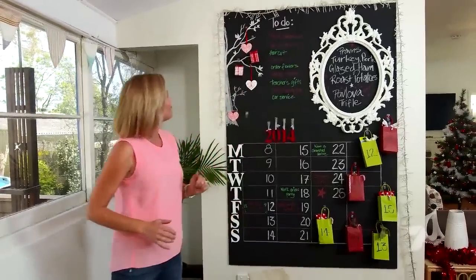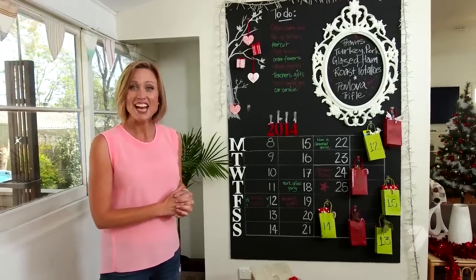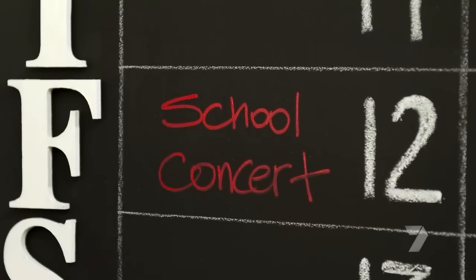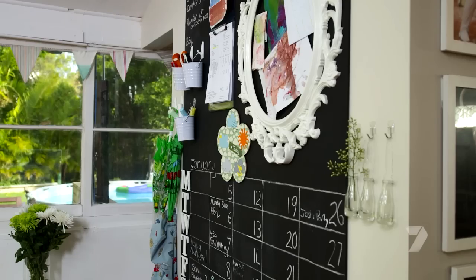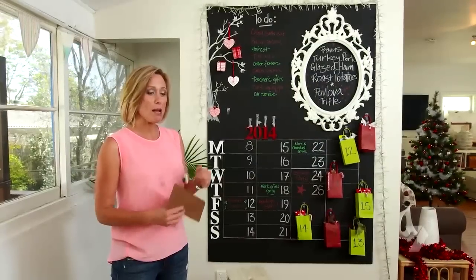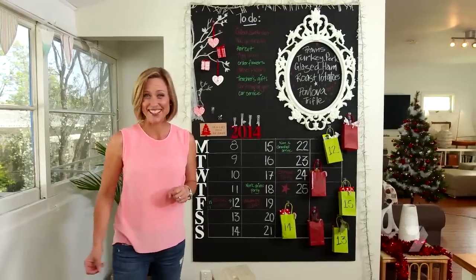I think we're done — we're all set for Christmas. My command centre is now in operation. The best thing about this idea is all of this can be removed and the chalk can be wiped clean. When Christmas is over, this is what my hub will look like for the rest of the year — the nerve centre that stores everything my busy family needs. In the meantime, only 12 sleeps to go. Can't wait for Christmas — can you?